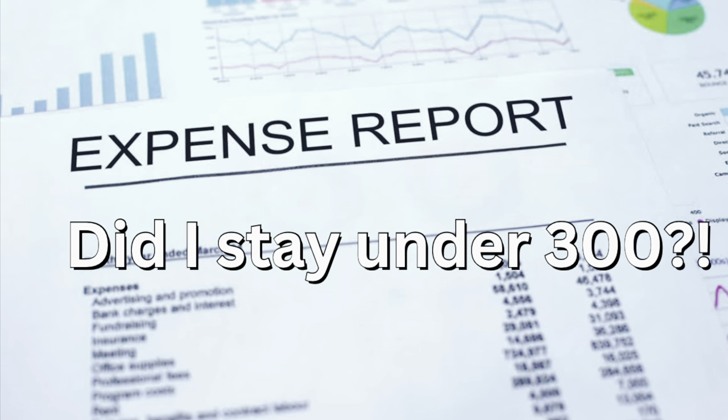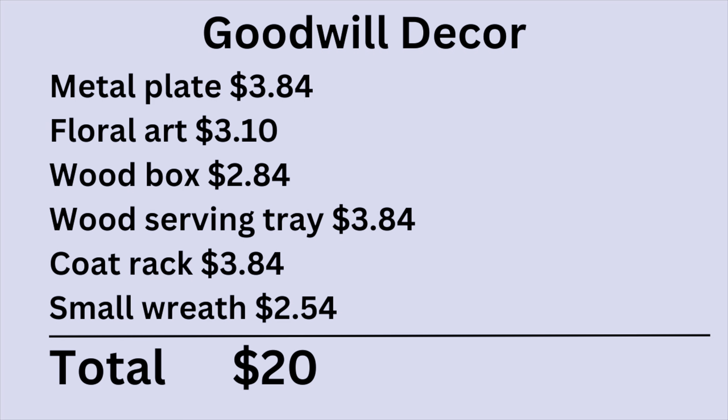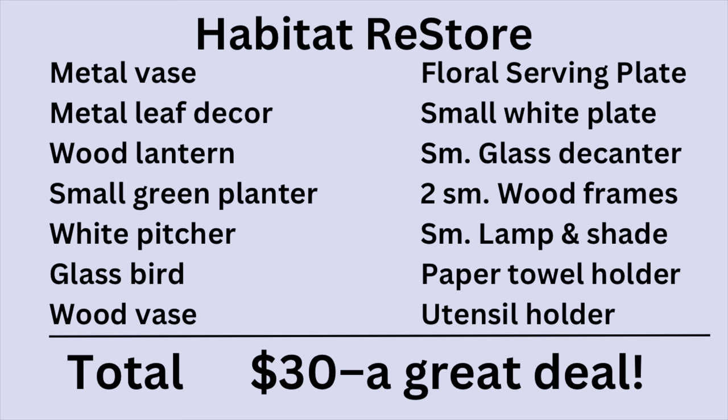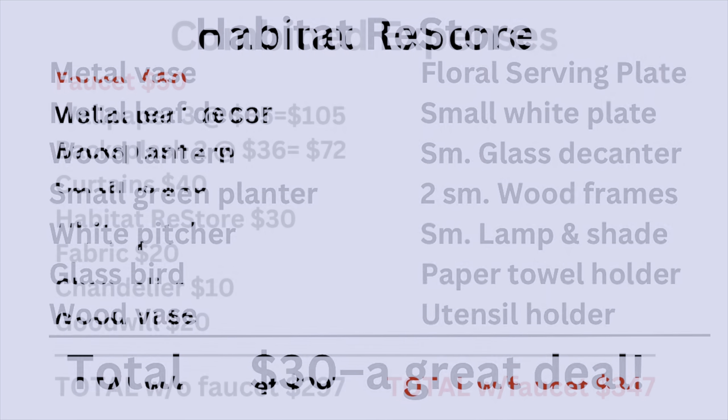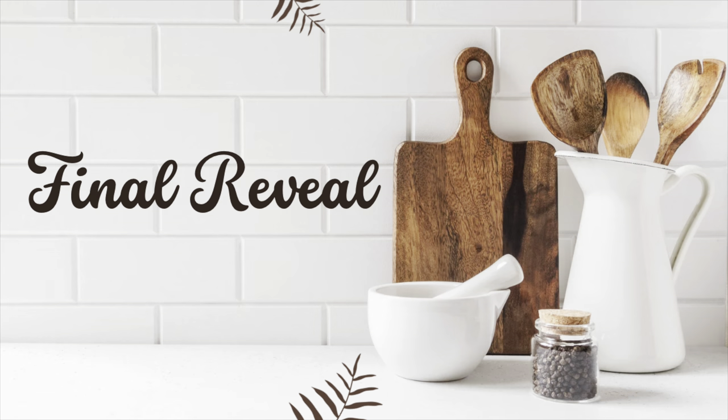So how much did this makeover cost? I spent exactly $50 at Goodwill and the Habitat ReStore. If I tally up everything, the total is $347. However, the faucet was installed a few months ago by Madison's dad, so my actual expenses were $297 — just under the $300 budget.